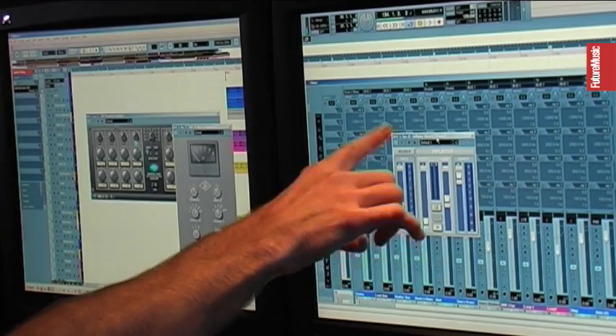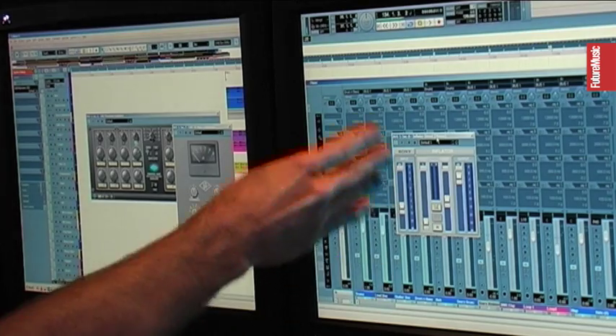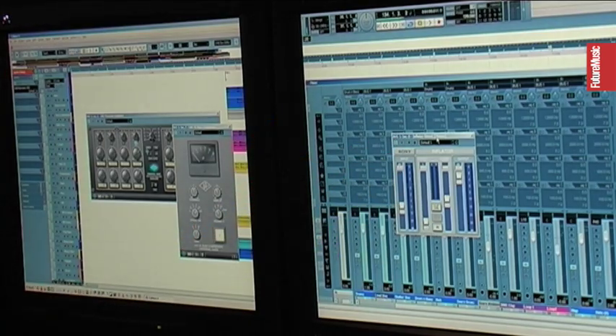The input on it, I have it set at minus 0.1. I do that because when they designed the inflator, the input channel is supposed to sort of emulate the headroom of an analog mixing desk.